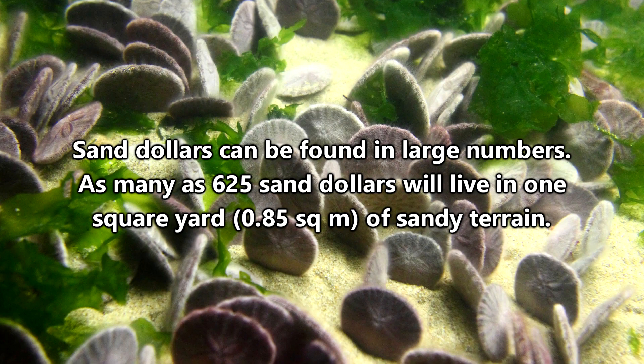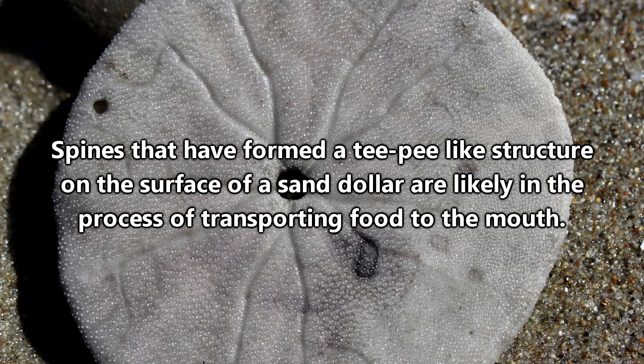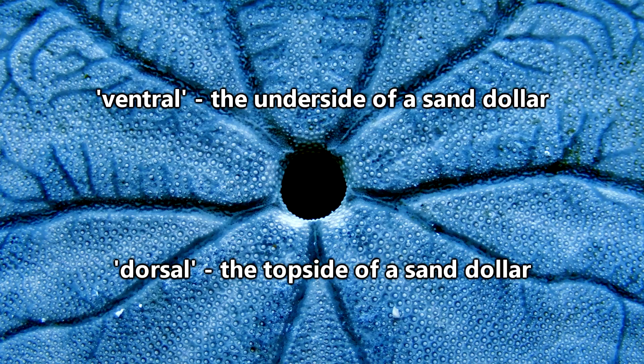They typically inhabit sandy areas with generally good water currents that help them access food. The food they collect consists of eggs, algae, larvae, small crustaceans, and more, and is moved to the sand dollar's mouth via those aforementioned spines. A sand dollar's mouth is located on its under, or ventral, side in the center of its body.